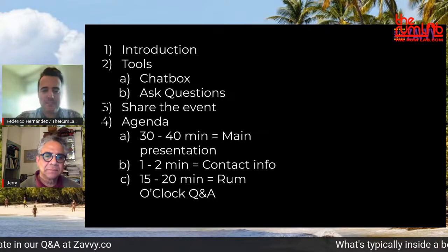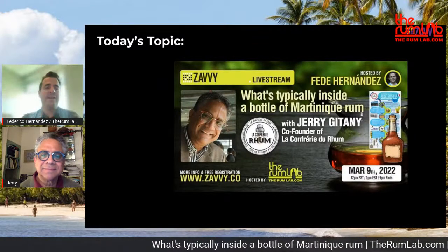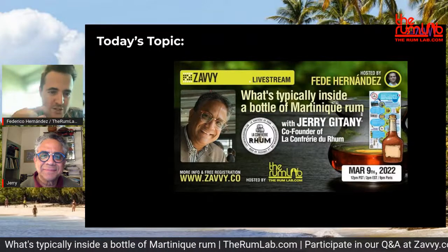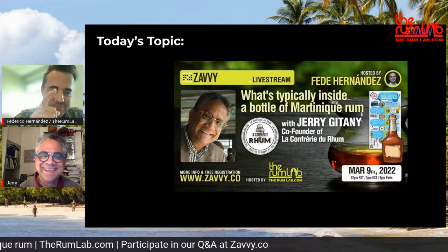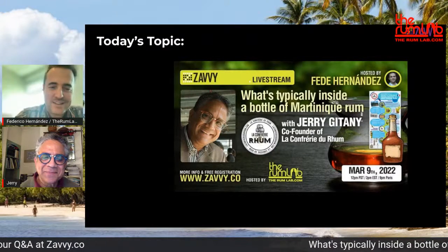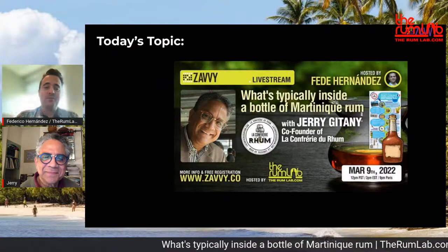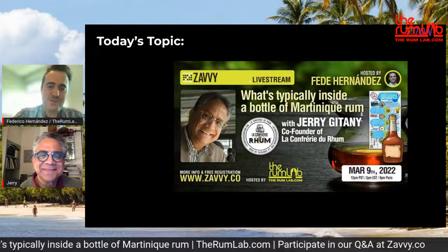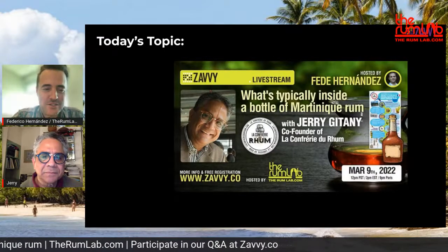Today's main topic is what's typically inside a bottle of Martinique rum — in French, rum is written R-H-U-M. I wrote it the American way — big mistake, Fede! But it's okay. Most importantly, we have from La Confrérie, our conference, our guest who is one of the co-founders: Jerry Gitani.